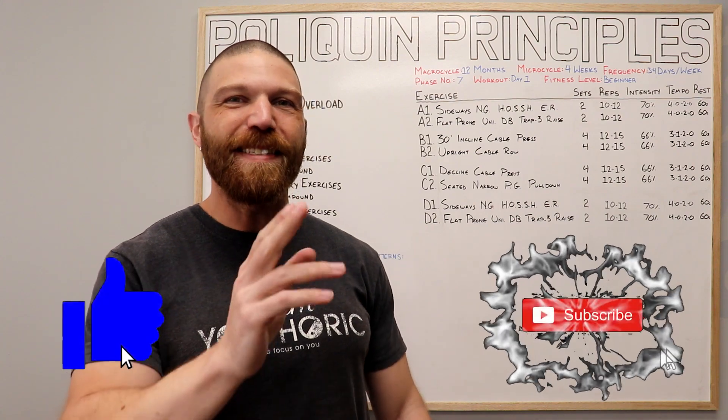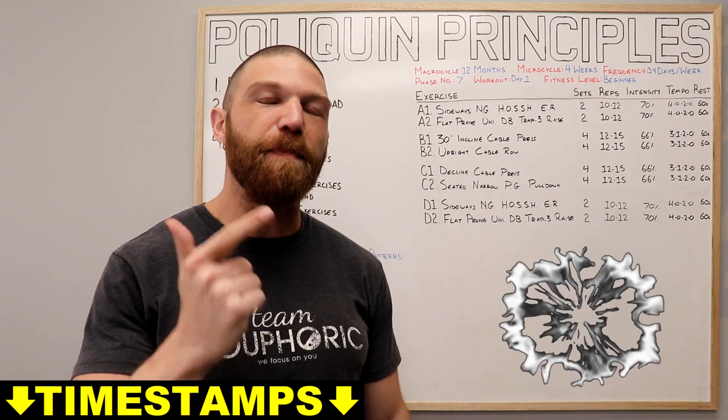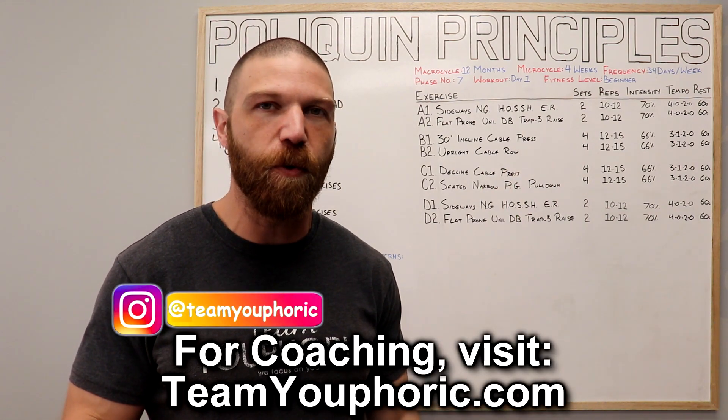Hey everyone, thanks for tuning in. Steven here with Team EFORC, and today I'm going to be sharing with you guys an exercise routine to help you lose fat and build muscle. This is a training program that I wrote myself using the training principles taught to me by Charles Poliquin.